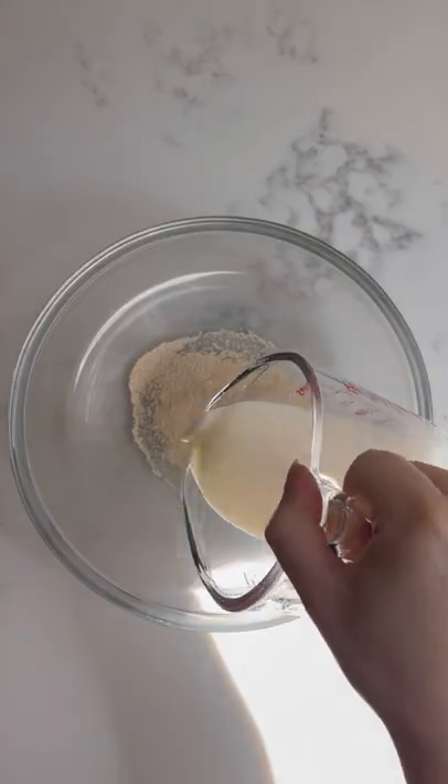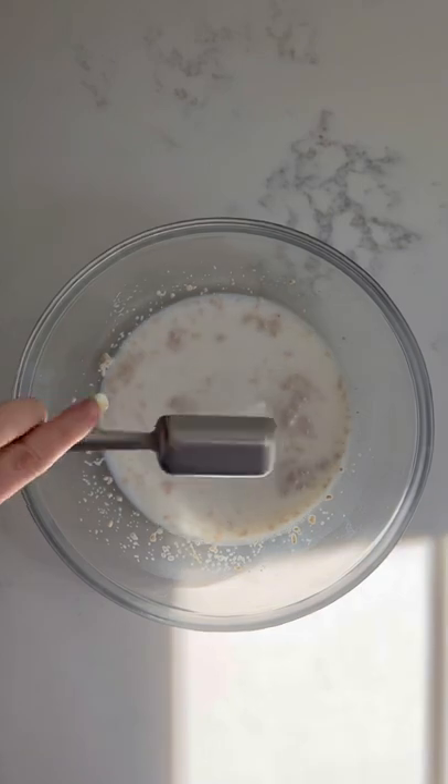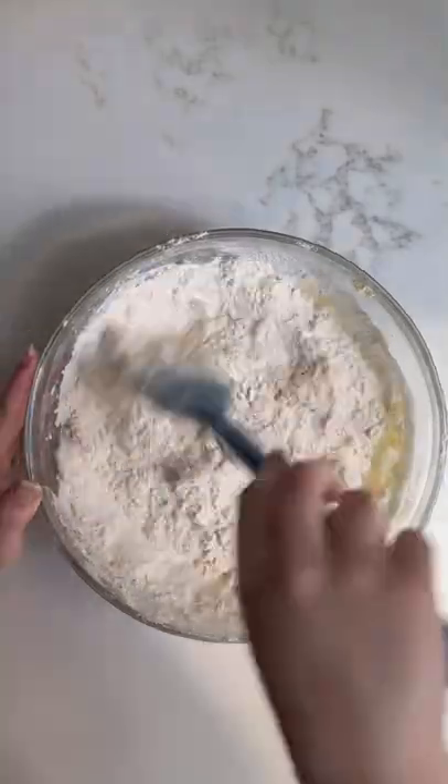To make this simple white sandwich loaf, combine yeast, warm milk, warm water, sugar, salt, melted butter, and flour in a bowl.